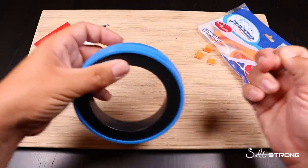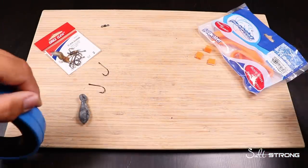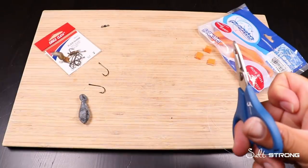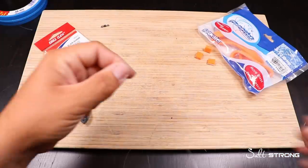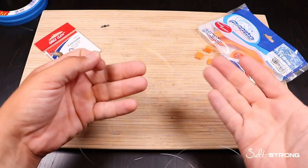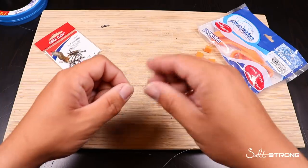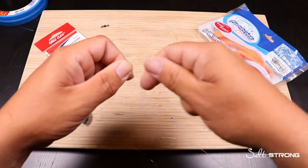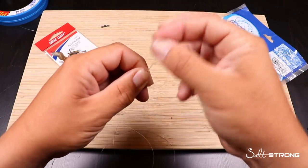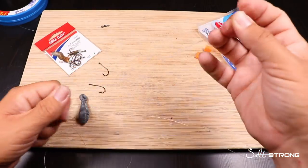Try to make sure that you pull out a really long section of leader. You can use regular monofilament mainline and that would get the job done. Try to give yourself a good amount of line because you're going to be tying potentially two or three — or just a whole bunch of different hooks on this setup. Essentially it's just a bunch of overhand knots that you're going to thread through both the hooks and the sinker to be able to make this rig.